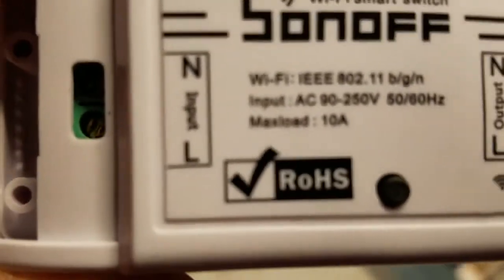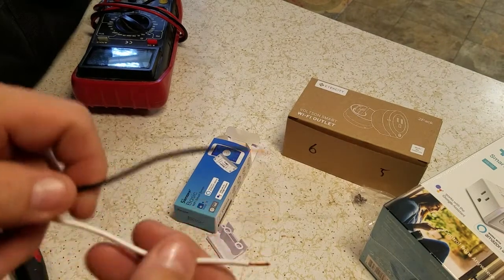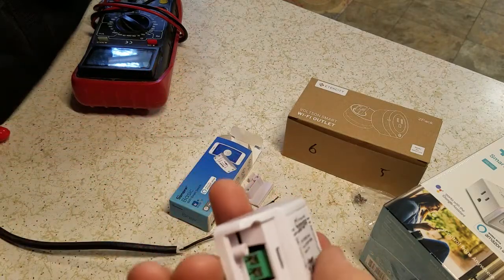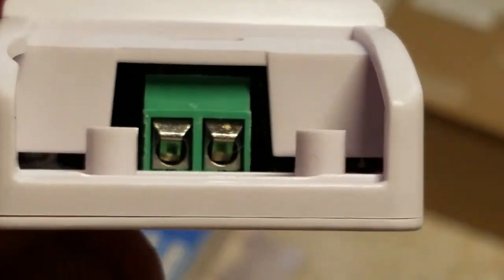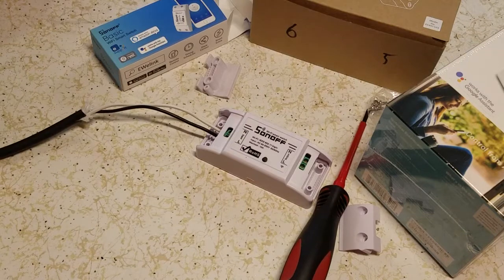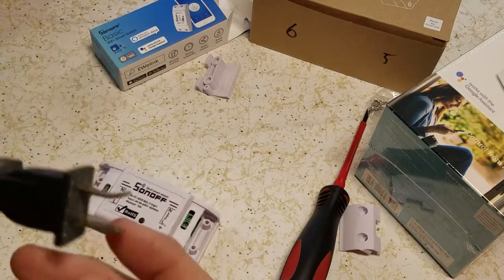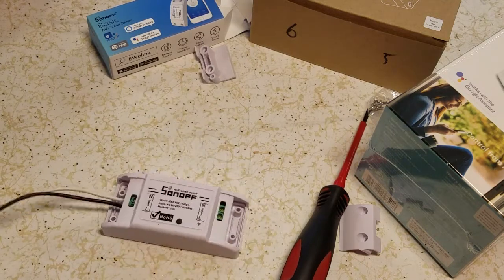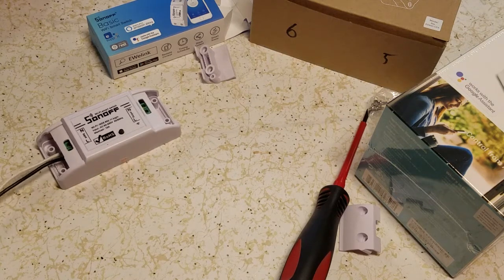Alright, we got here so I can see line and neutral — that's the input side. We're going to put our line side in, which is the black, and our neutral is the white. It's real simple here — we're just going to open up the clamps. Sorry about that, I had to stop the camera because people came in the kitchen. We got the line and the neutral in there. That's all you got to do for that part — just do it like that and don't screw them up.